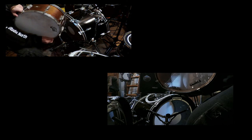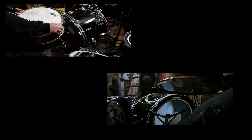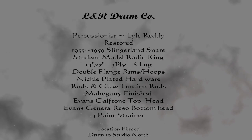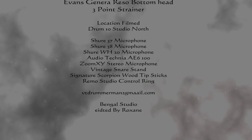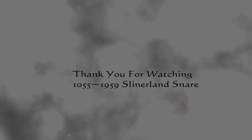You have a better look at the snares and strainer setup. It's a really nice drum.